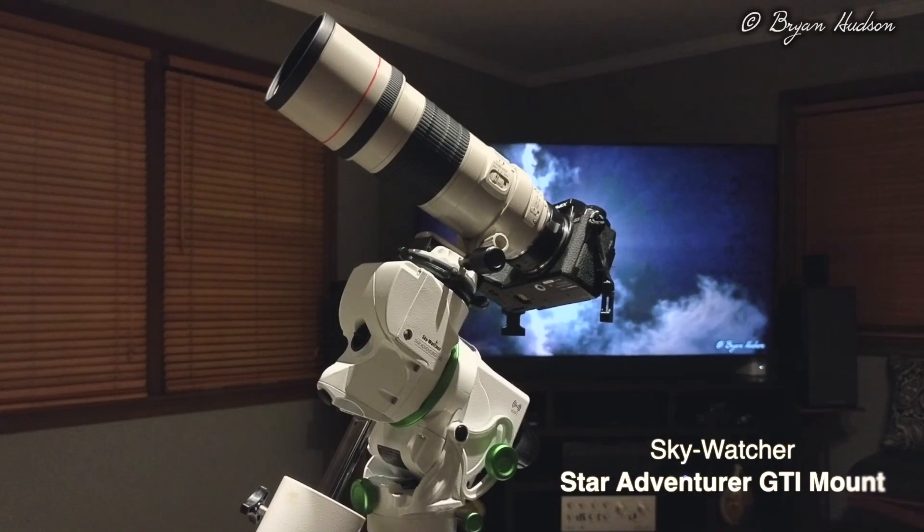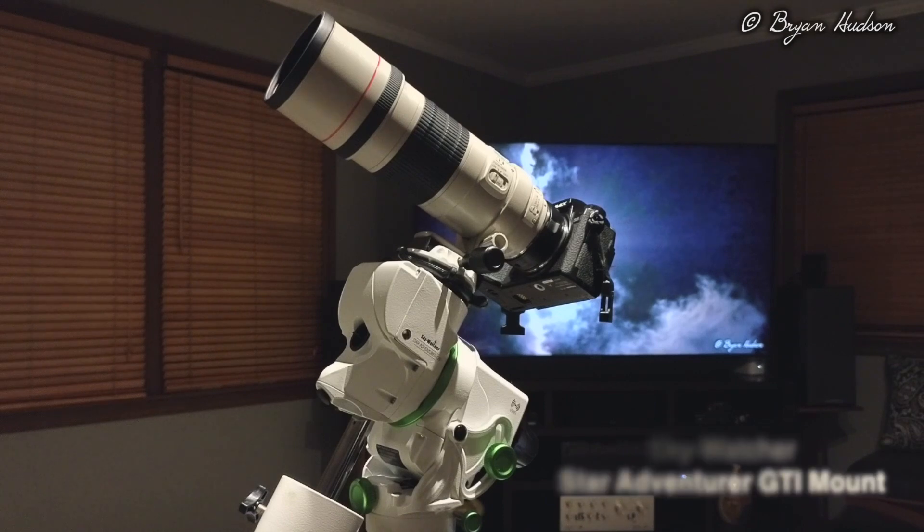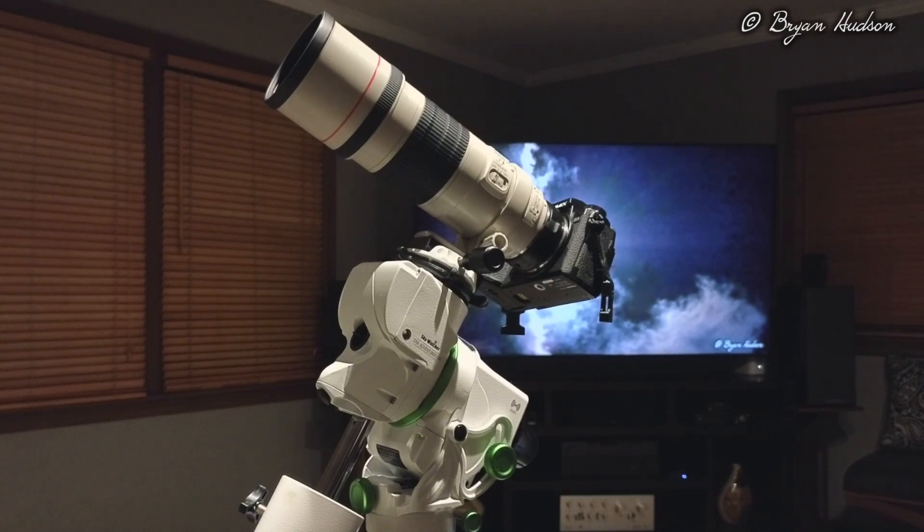I received the StarVenture Route GTI mount. On the mount is a Lumix S5 full-frame mirrorless camera with a Canon to Leica mount adapter. That's a Canon 300mm F4. I plan to use that along with a Rokinon 135mm F2.5 — pretty highly regarded glass for astrophotography.